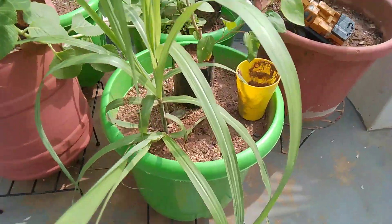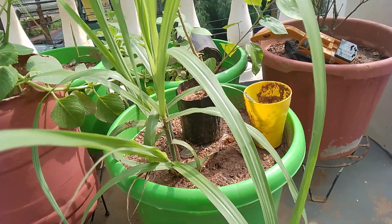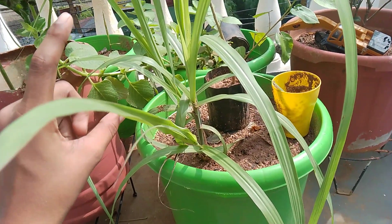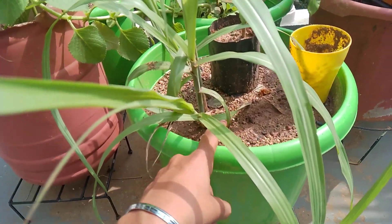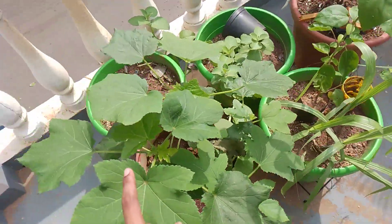In this pot I have a sugar cane sapling. This sugar cane is also growing very well. I just took a small piece of sugar cane stem and kept it in this pot and the sugar cane is now growing. And here you can see hibiscus.